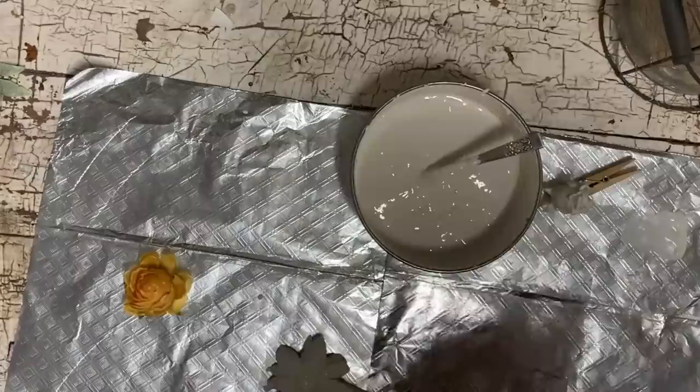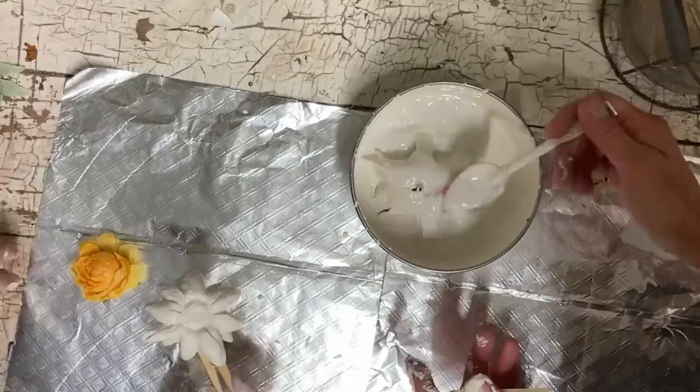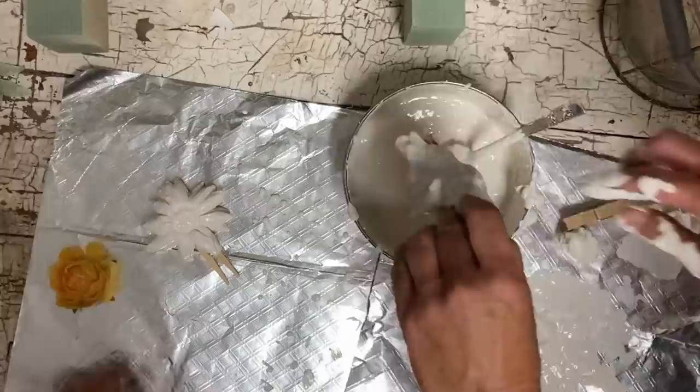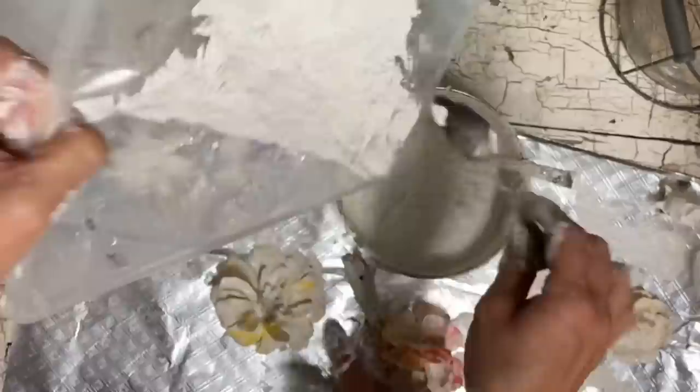At this point we just dipped several flowers in it. Some of these with lots of petals just really didn't want to do well at all. And when you lay them down to dry, they're kind of laying in a pool of plaster that hardens. It really wasn't easy to do and it made a horrible mess. But after we did our first batch and needed to mix more plaster, we decided to mix it a lot thinner.